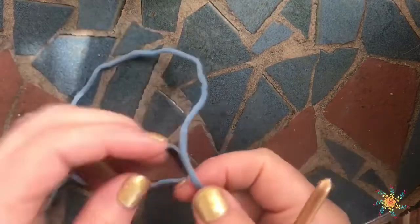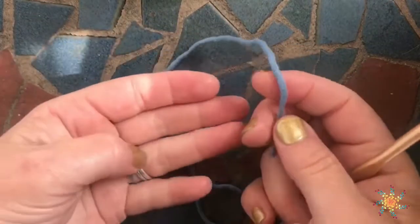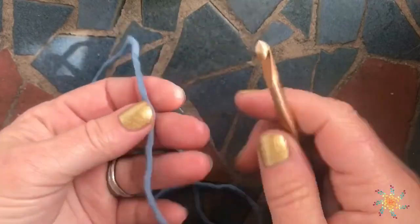Hey guys, Tasha here from Stardust Gold Crochet. Are you ready to learn a magic circle? Let's do this. Grab your yarn, grab your hook.